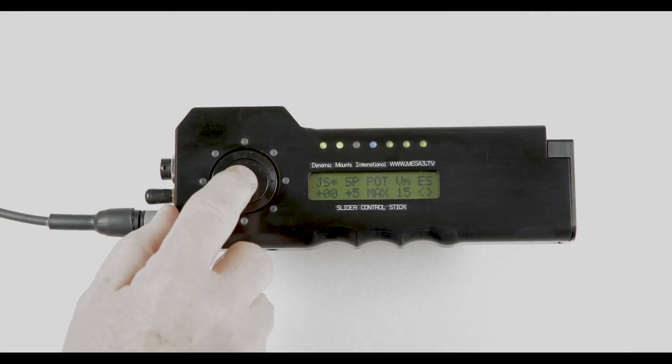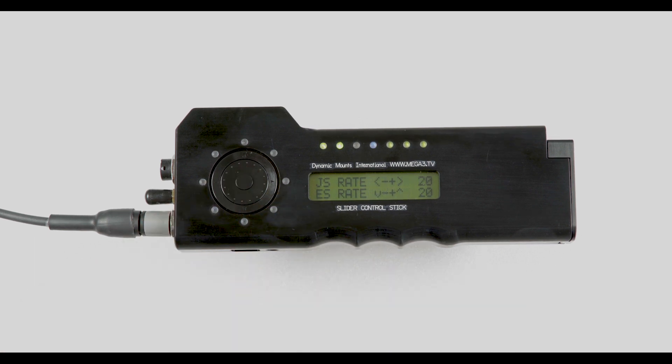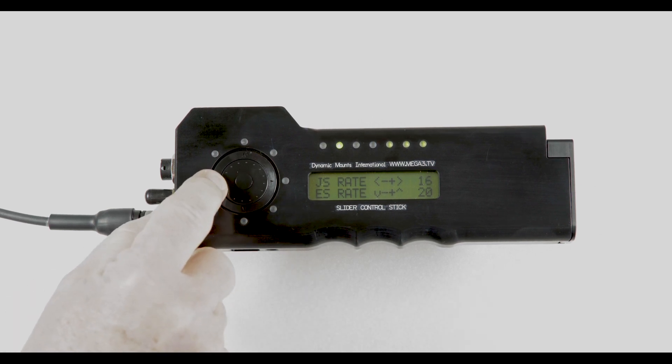If you press the centre dial while programming, you will come to the settings of the ramps, JS. If this is on 20, it will start and end the move the quickest. Pressing the arrows left and right — 9 and 3 — changes the ramp setting, where 1 would be the slowest.